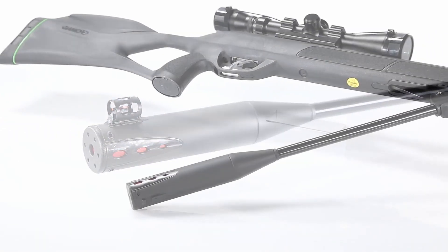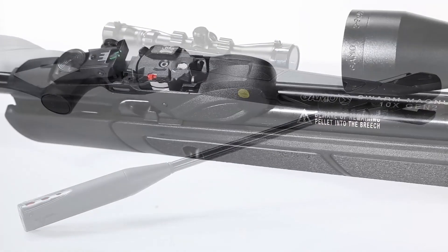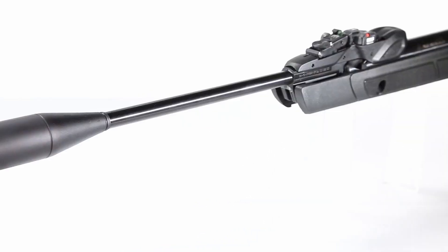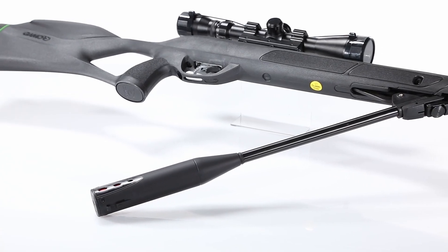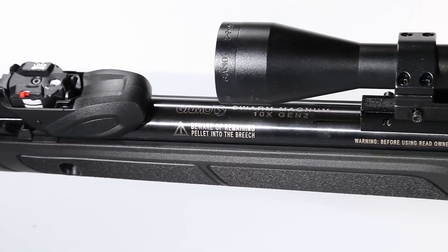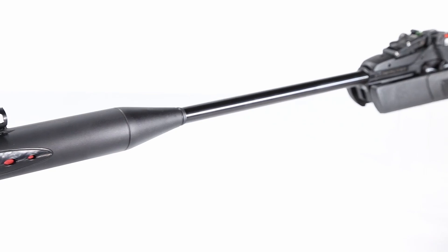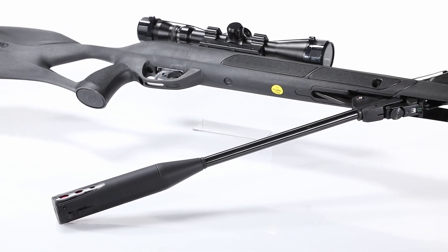What really sets the Swarm Magnum apart is its 10X Gen 3i Inertia Fed magazine. This patented technology uses the recoil from your shot to automatically load the next pellet, allowing for a rapid-fire experience without the need for manual cocking after each shot. Imagine maintaining focus on your target without interruptions — this feature alone is a game-changer. The break-barrel design minimizes vibrations, and with the included 3-9x40 scope, you'll find it easier to make precise shots even at distance.